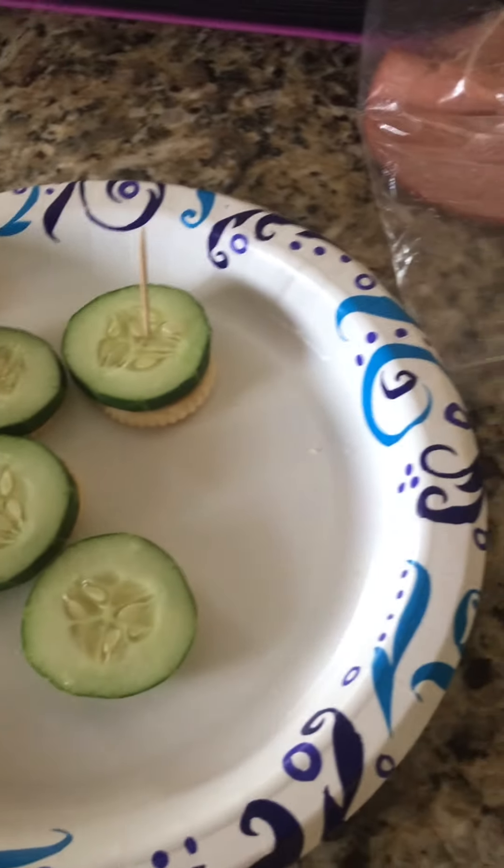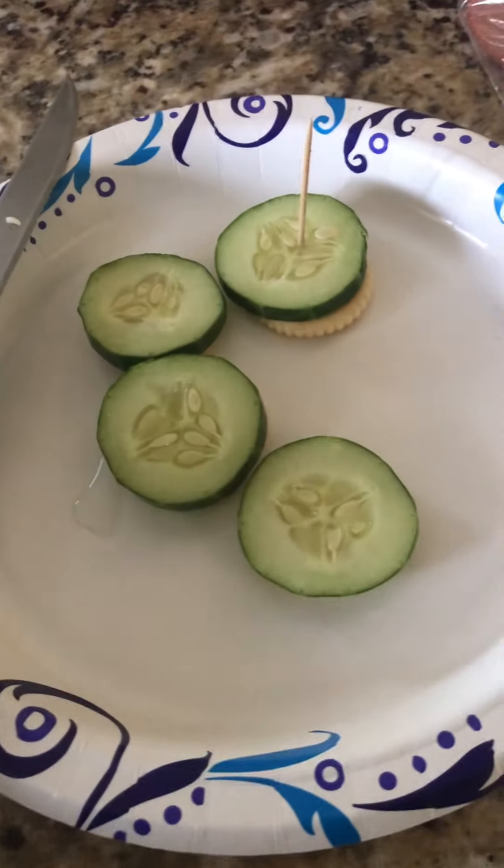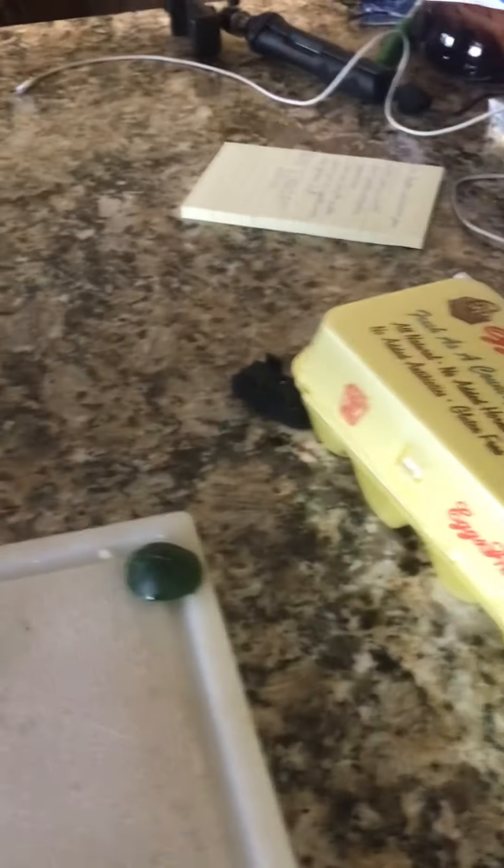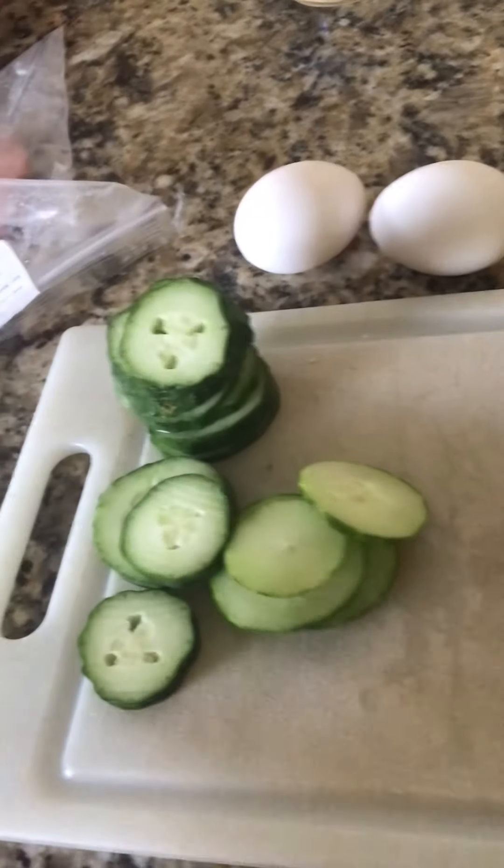Then you just put the meat on it and things like that. We'll cut the meat off camera, but yeah, that's basically it right now. In the next video we might do jalapeños from our garden and maybe something with zucchini.